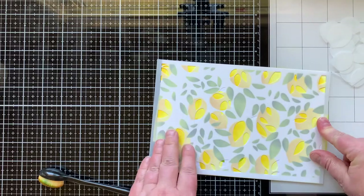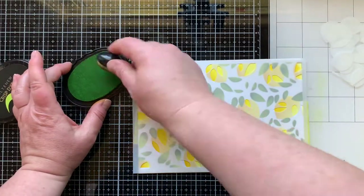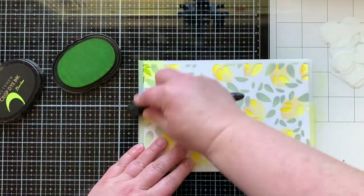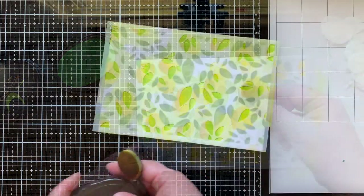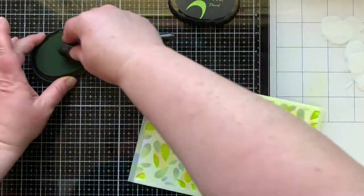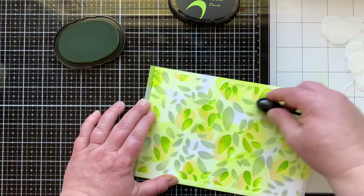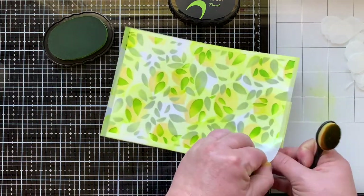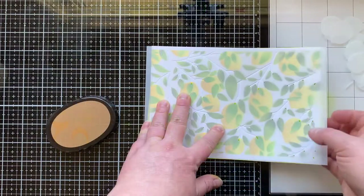Here you could add in the branches next and be done. This stencil isn't necessarily made to go with the lemons, but I wanted to show all four stencils used together and show that it's okay to layer them. These leaves are going to cover up or go on top of the lemons — I really liked the full look it gave. I used two shades of green for these leaves that are two shades lighter than the ones I already used, so I have a lot of variation which is going to give this a lot of depth.